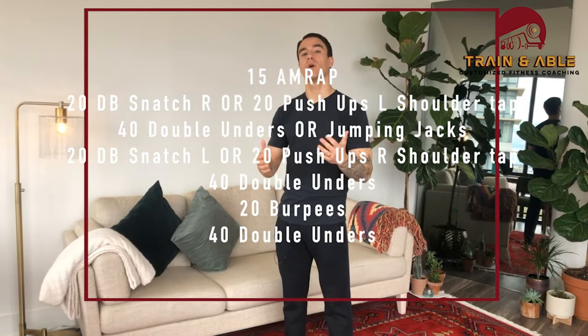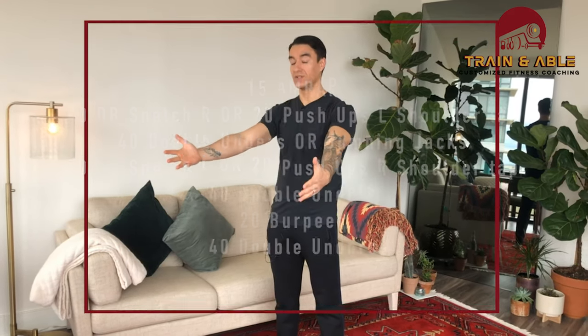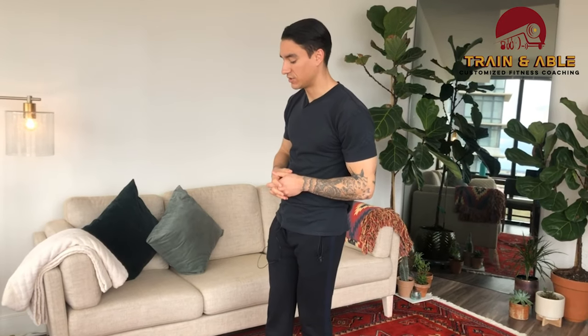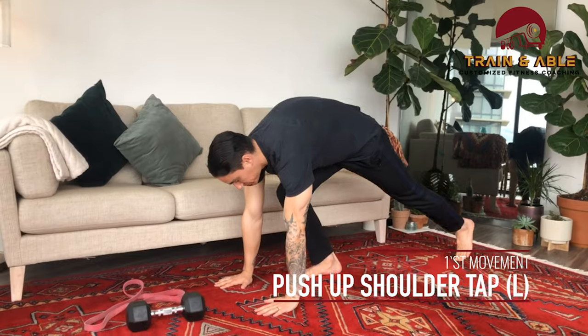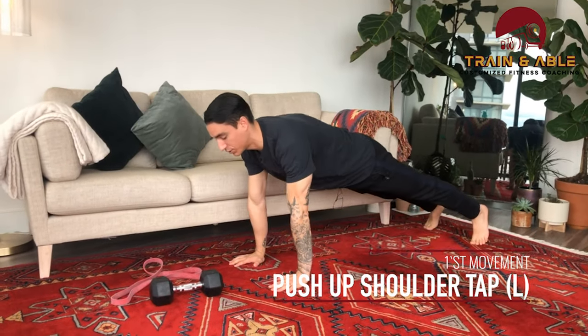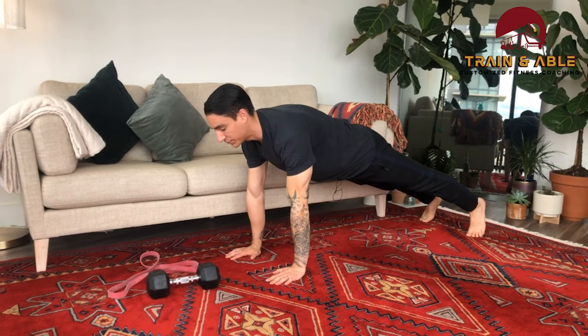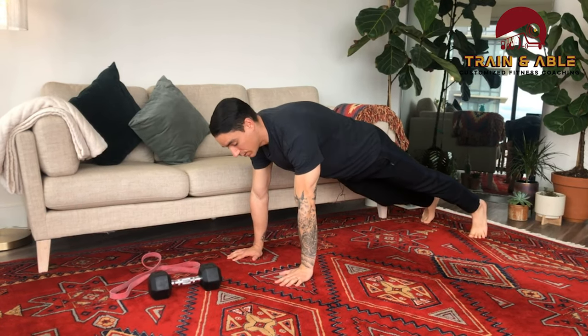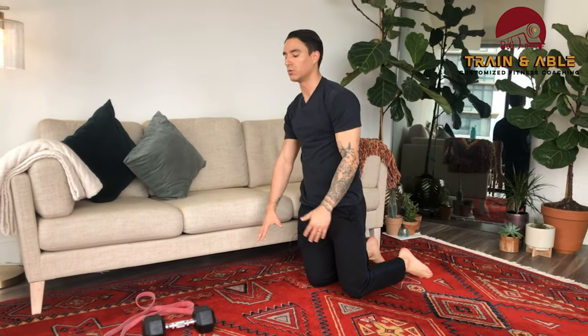We're gonna do 20 push-ups to a shoulder tap on one side. Let's talk about that first. You come down, do the push-up, then touch the same shoulder after every rep. As that one hand comes up, the rest of your support moves to the other side, so you're locking in on that one arm. That's movement one: 20 push-ups to a single-side shoulder tap.